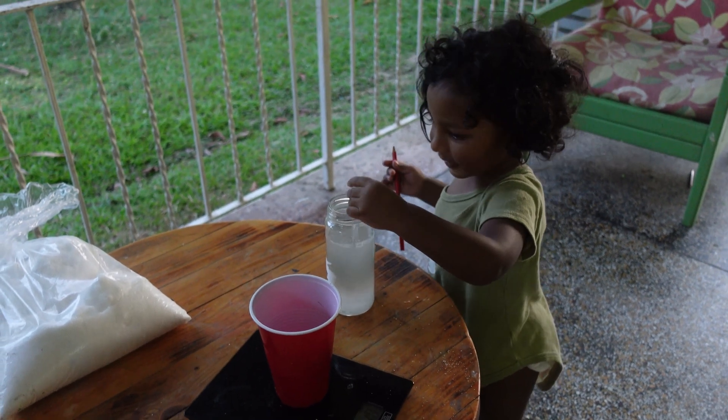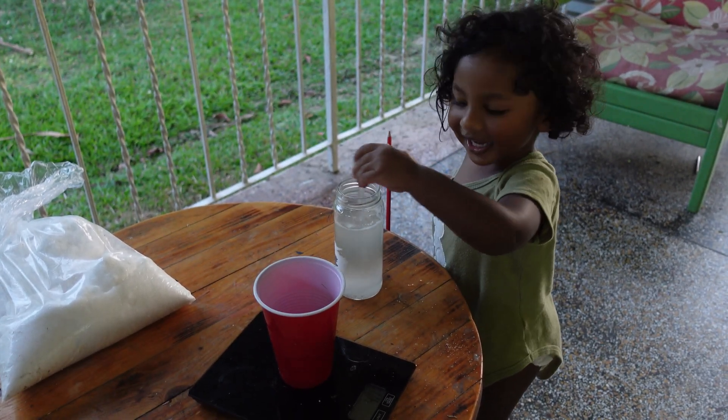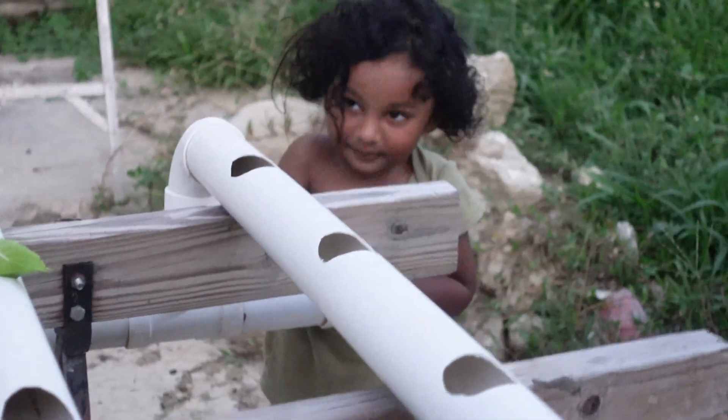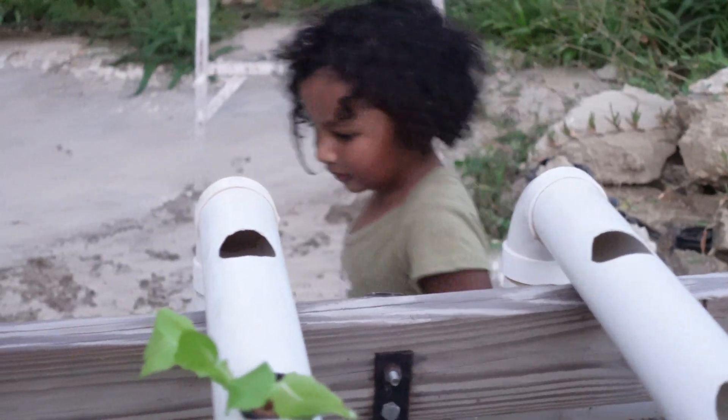With help from Xavi, the nutrient solution was prepared. Once the system was inspected and I got the approval, I placed the remaining plants into the net cups.